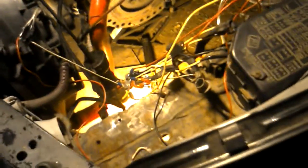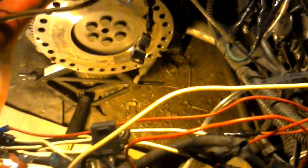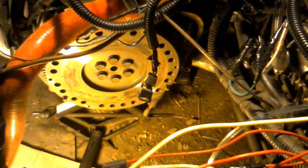What else we gonna do — we gotta try to get the flywheel off of there. I don't know, that flywheel might be all right, but it's got a little hot spots. I think what we'll do is take it to the machine shop and have them resurface it — or turn it, or whatever the hell it's called.